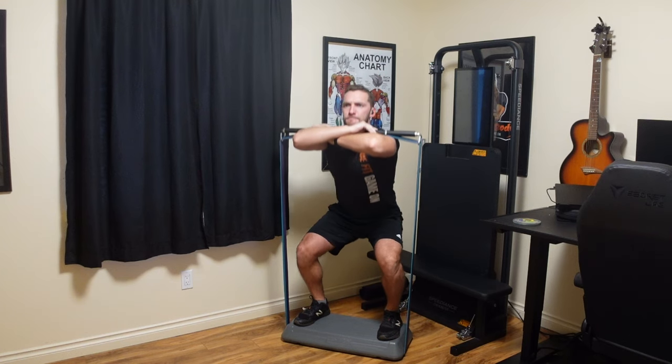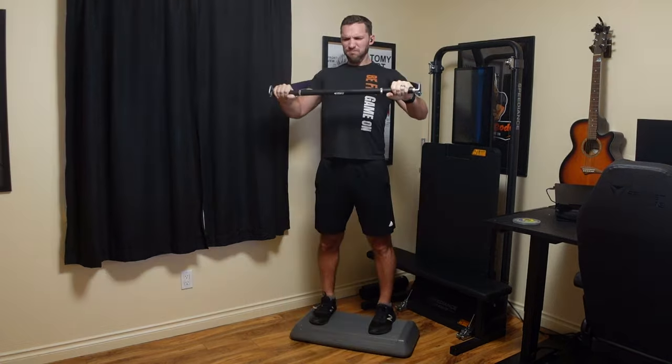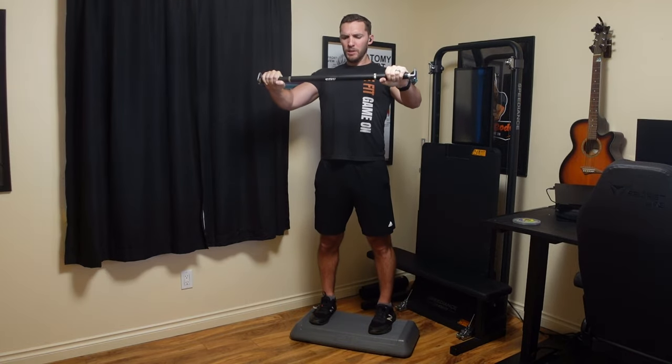I've been working on a workout program that only takes 30 minutes per workout, is done three times per week, and hits the entire body in each workout. So if you miss one, it's not the end of the world — you don't have to figure out where to restart. I have this plan for free over at GamerBody.com, but I'm going to go over it here along with some key takeaways.